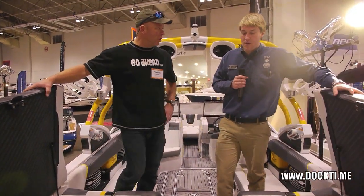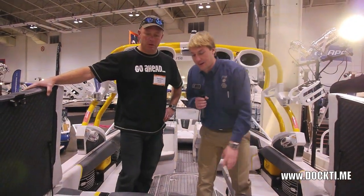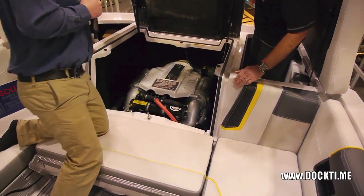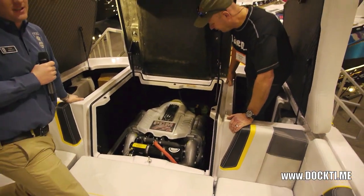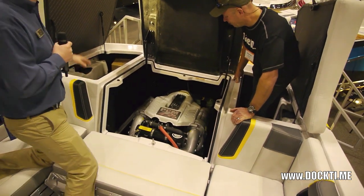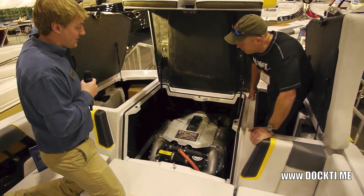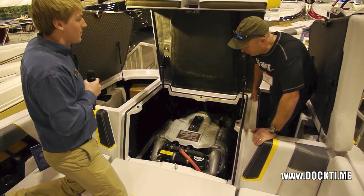How about on the business end — what do we got for a motor? This one's got a 450 PCM motor — best of the best. You can upgrade to a 550, which is going to give you a little extra power, but the 450 definitely does its job in this boat.